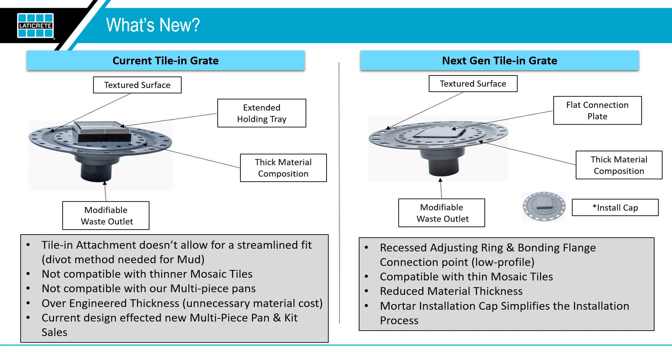The next one we're really excited about is our tile-in drain. As invisible drains are becoming more popular and starting to appear in more and more installs, we knew we didn't have a workable solution. Our current solution looked more like a salsa tray — it was big, it was bulky, it wasn't compatible with our current pan and kit system, and even in a mud bed installation there was a tremendous amount of build-up required. It was just something that end users like yourself did not want to go through on the job.